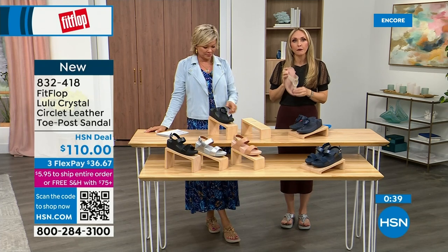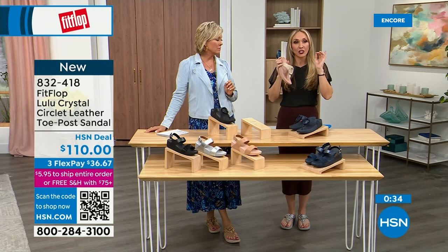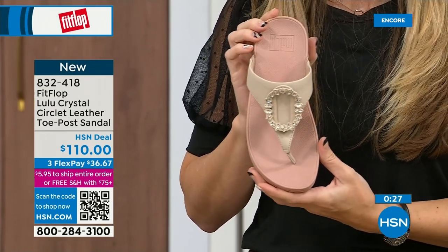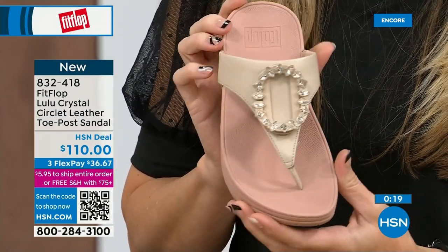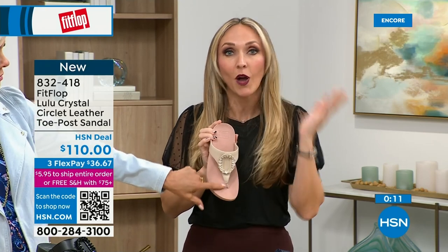FitFlop has just really exploded because for so long, if you needed podiatrist-recommended shoes, the options were sad and not fashionable. I remember my great grandmother had to wear shoes back in the eighties and nineties that the podiatrist recommended — the options were sad. I wish she were here now because she could wear really high fashion shoes that support foot health, and her podiatrist would approve, and her feet wouldn't hurt. We have so many amazing brands and styles — not just sandals, but sneakers, boots, and slippers, all on hsn.com.